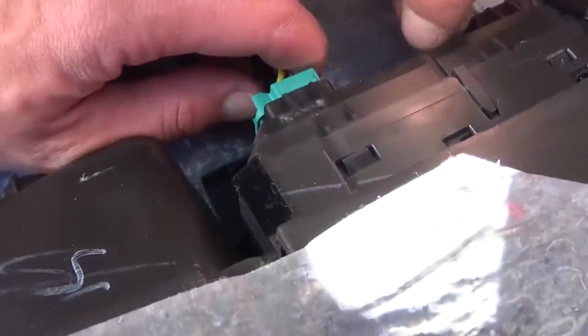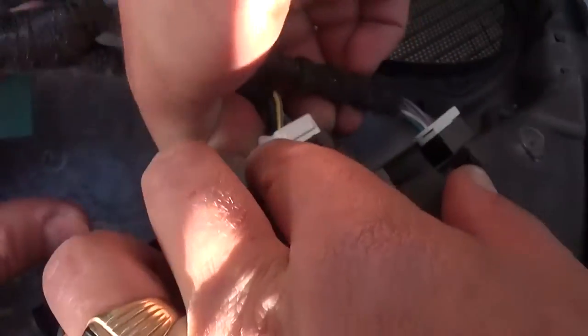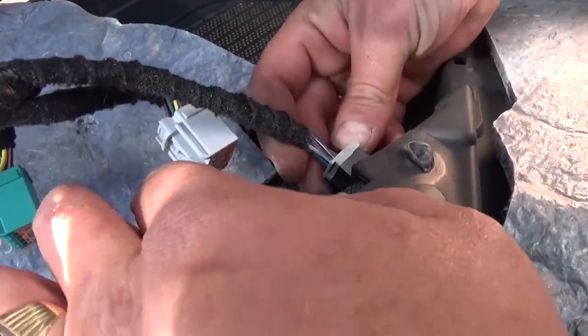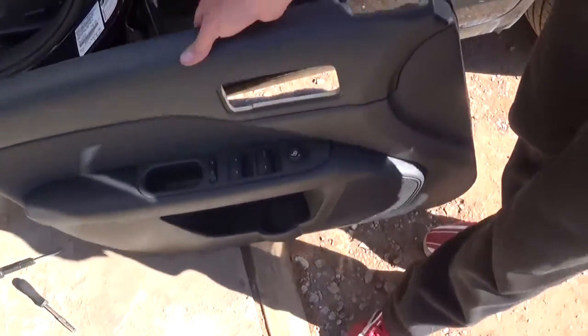And the whole thing comes out of there. Now what you need to do to release the cables, you need to push on those and pull at the same time. Those are pretty tight depending on what kind of options you have — it might have fewer cables. And this is the door panel, guys. That's how simple it is to remove it.